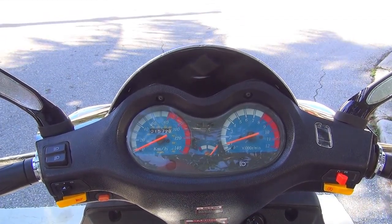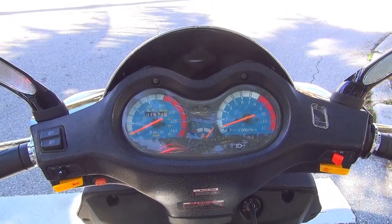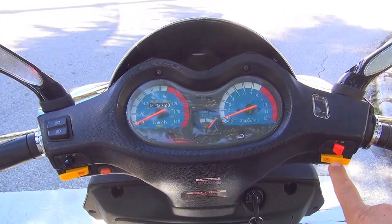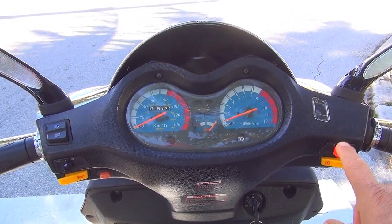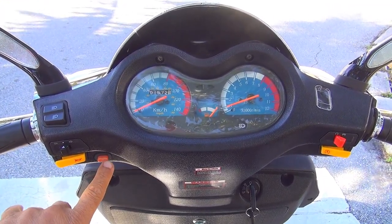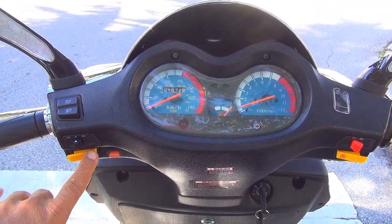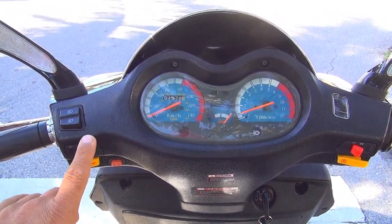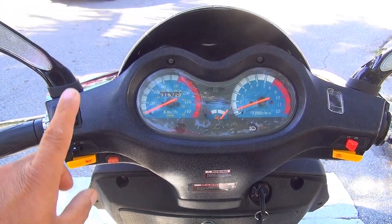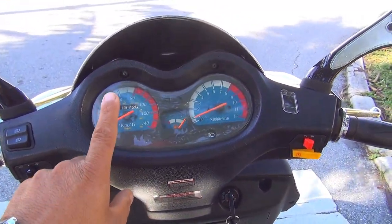Good morning, good afternoon, good evening — welcome to this ride. Today I'd like to show you all the controls. You have the starter right here, the kill switch right here. On the other side you have the position lights, the emergency light, the horn, and the turn signal.